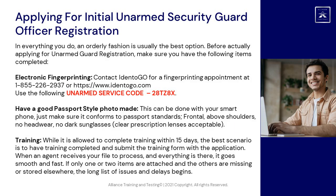In everything you do, an orderly fashion is usually the best option. Before actually applying for unarmed guard registration, make sure you have the following items completed. Electronic fingerprinting: contact Identigo for a fingerprinting appointment at 1-855-226-2937 or https://www.identigo.com. Use the following unarmed service code: 28TZ8X.